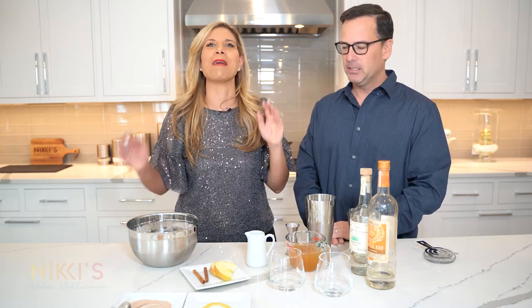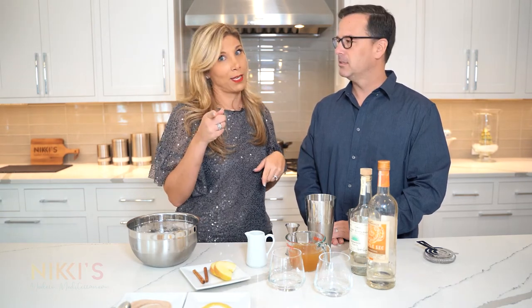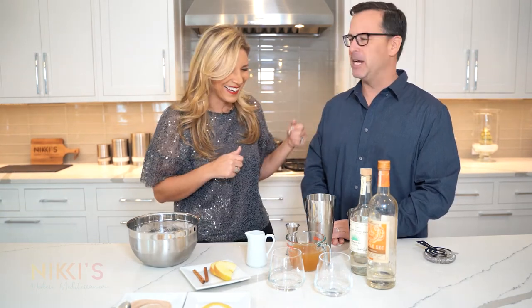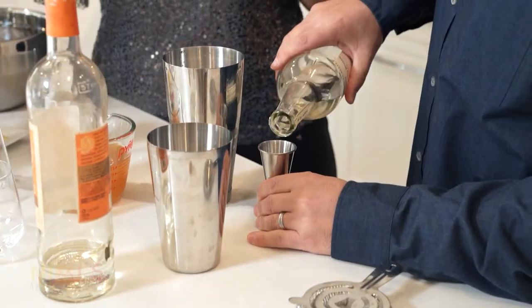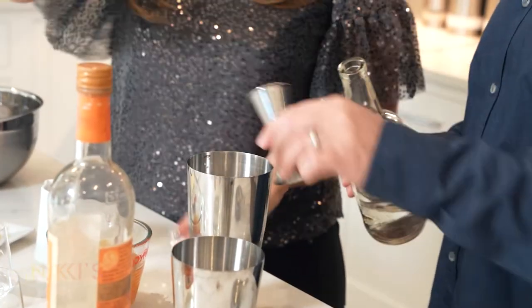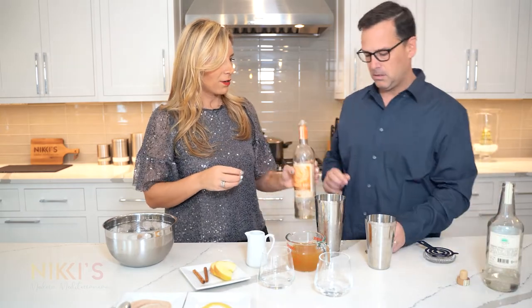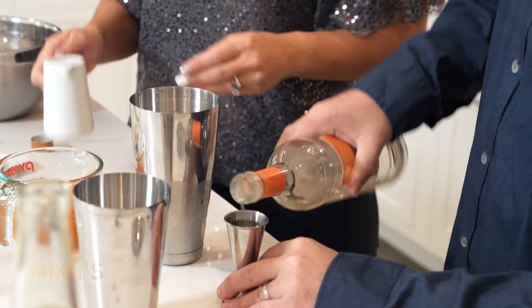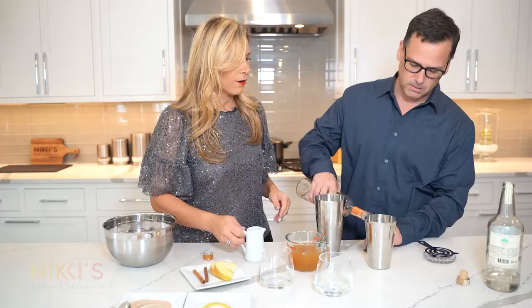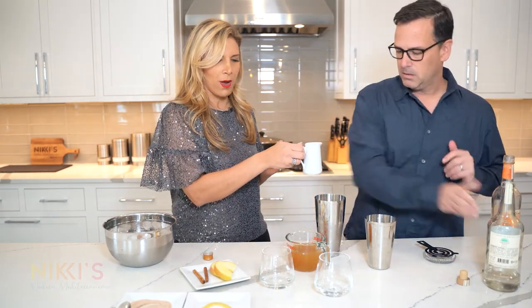PJ, do you like tequila? You like margaritas? I love margaritas. We're going to make an apple cider margarita — I'm going to teach PJ how to bartend, hopefully one day he could work for me too. Sign me up! Here's our shaker. Four ounces of tequila, then one ounce of triple sec per drink so you're going to do two ounces. Fresh lime juice — two ounces of fresh lime.